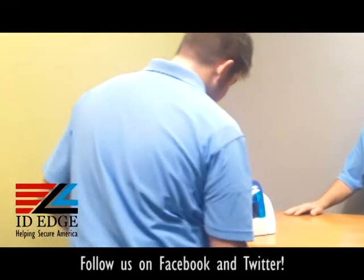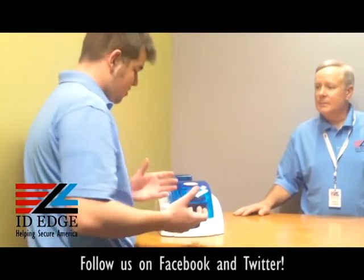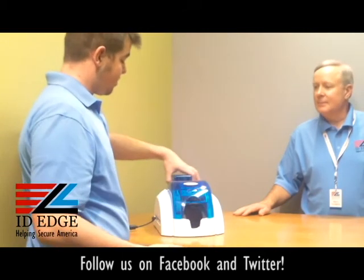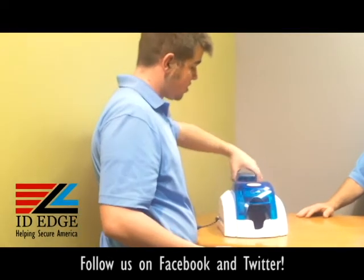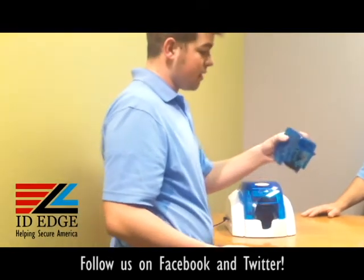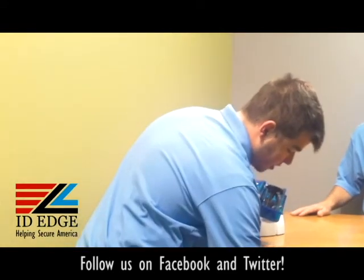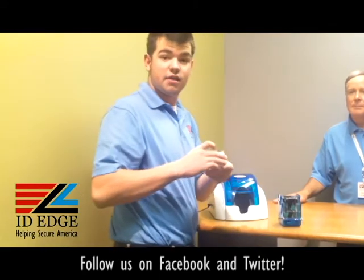Okay, so when putting cards in the printer — it's the most difficult printer to put cards into. The first thing you want to do is on the side of the card hopper there are two buttons that you can push down and pull up. This is what it looks like to enter cards. You're going to want to grab your cards and the first thing I do is fan them out to get rid of static electricity.